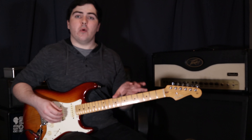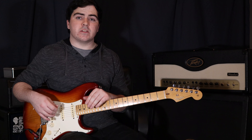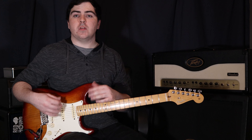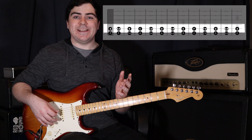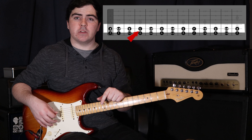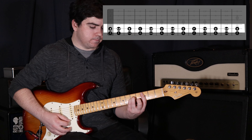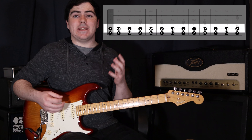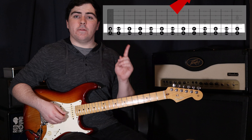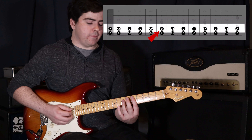Just like the sixth string chords, we know where to put these shapes based on the bass notes — but this time our bass notes are based on the fifth string. For example, if I want to play a C minor chord, C is at the third fret on the fifth string, so I play my fifth string minor chord at the third fret. If I want to play a D major, D is at the fifth fret on the fifth string, so I play the fifth string major shape at the fifth fret.